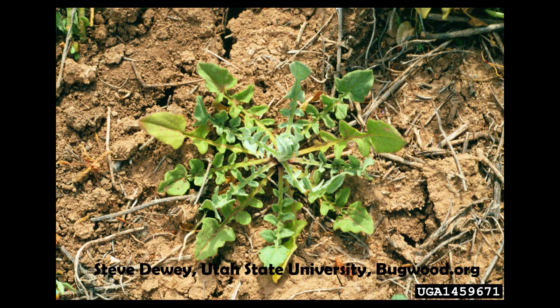The rosette that forms in the fall looks a lot like a dandelion rosette, or a prickly lettuce, so it's kind of hard to distinguish. But we don't like dandelions or prickly lettuce anyway, so if you see something like that, go ahead and spray it, especially if you know there's been yellow star thistle.